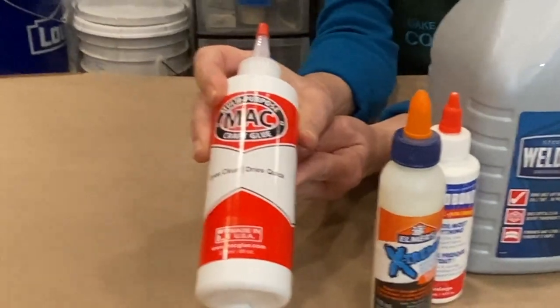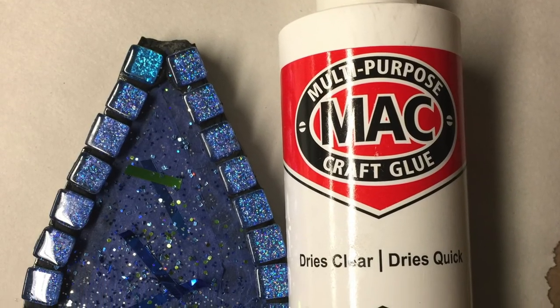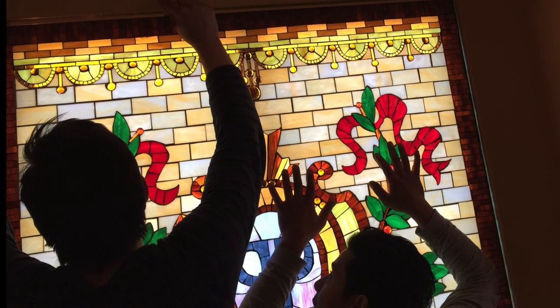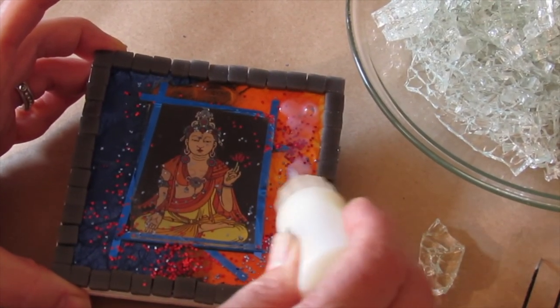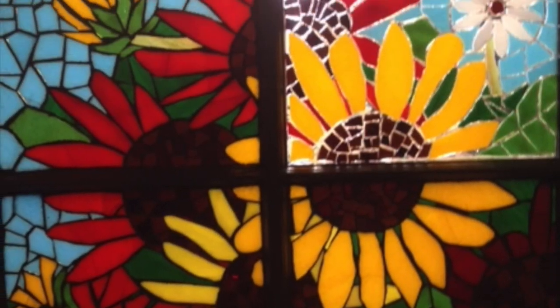Mac Glue is a multi-purpose quick-drying glue. Mac Glue bonds with any type of surface including tile, glass, wood, concrete, ceramics, and it's perfect for glass-on-glass applications. It's a super thin consistency — a little goes a long way — and the manufacturer claims it can go in any climate.